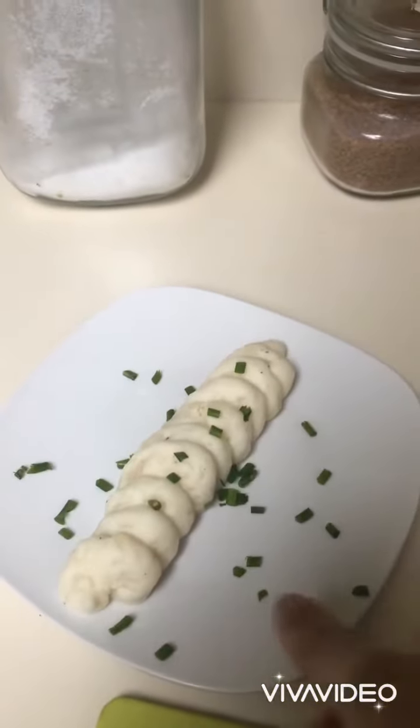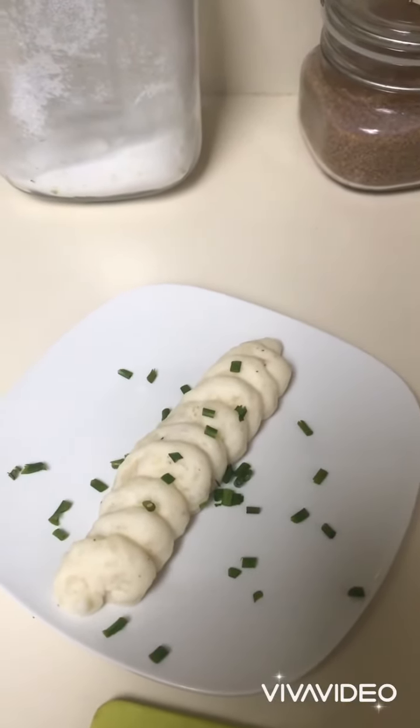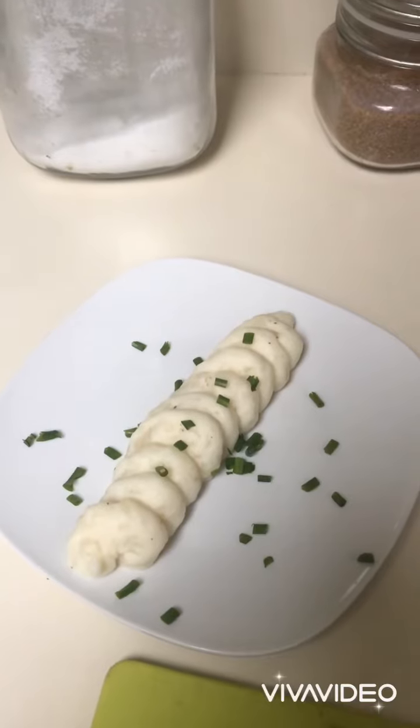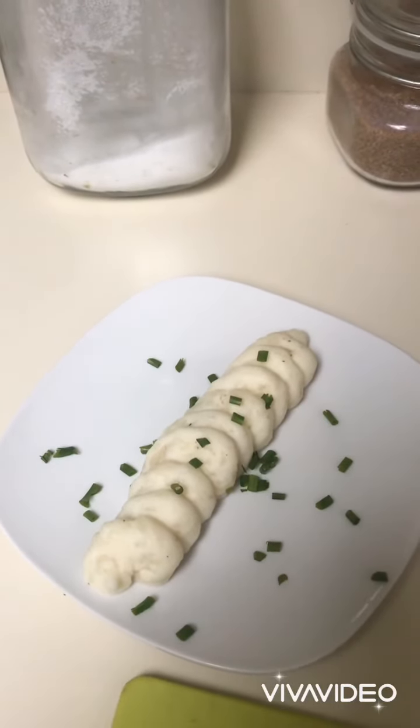You can substitute chives for pieces of bacon, pieces of cheese, or any special topping you want. Make sure you have your parents' permission. Stay safe, my friends.